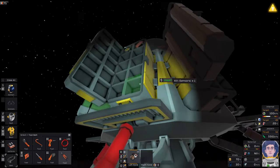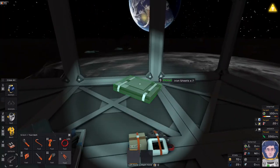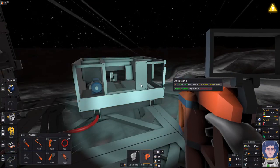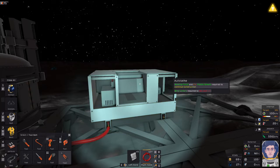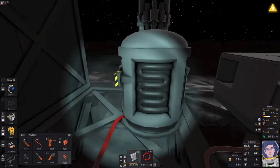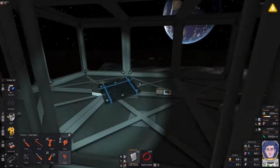We need the airlock circuit board, the data disk, and the sensors to get started. We also need to construct the printer: it needs the welding torch and two iron sheets. I've welded the iron sheets on and now it needs four cable coils — that's what I was most concerned about running out of. It'll also need plastic sheets from the lander. The arc furnace is up and running ready to use.